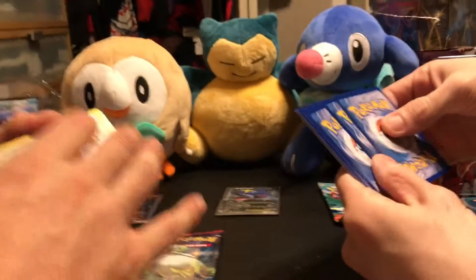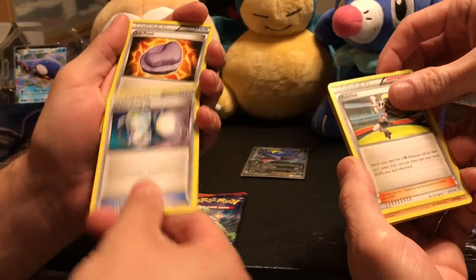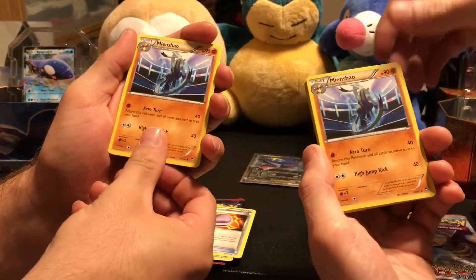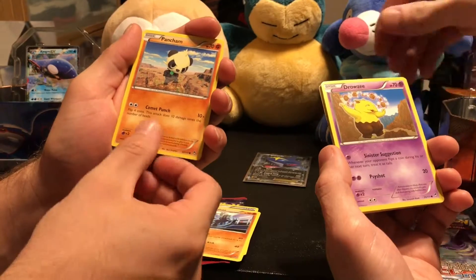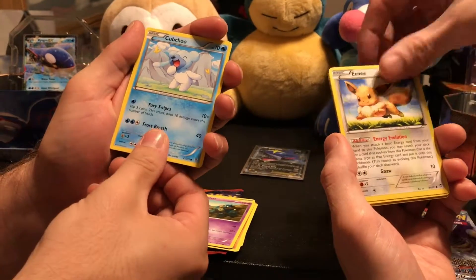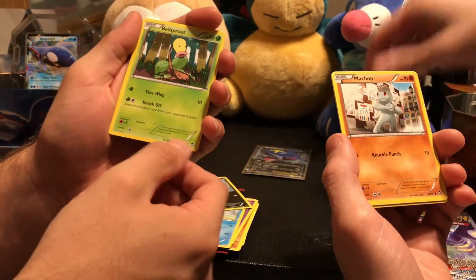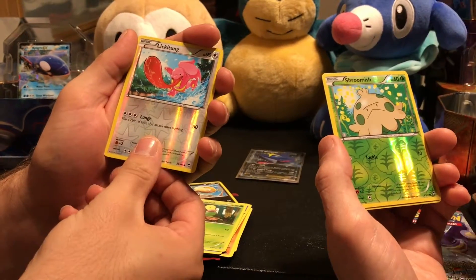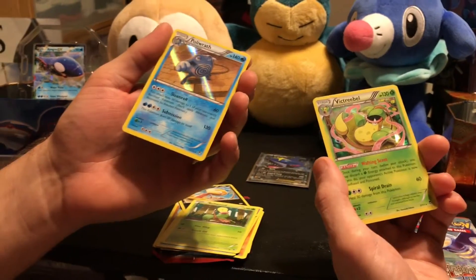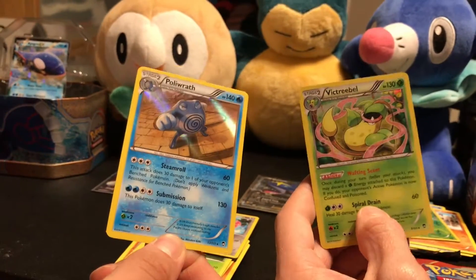Furious Fist — yeah. Super Scoop Up, Korrina, Jaw Fossil, Hitmonlee, Mienfoo, Mienfoo, Pangoro, Drowzee, Golett, Cubchoo, Eevee, Scraggy, Scraggy, Clauncher, Bellsprout, Machop, reverse Lickitung, reverse Shroomish. And a hollow Porygon, hollow Victreebel — that's cool, you guys both got hollows. Those are neat.